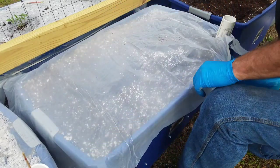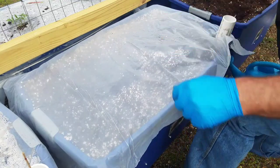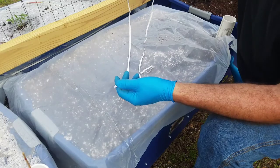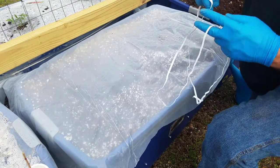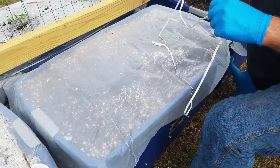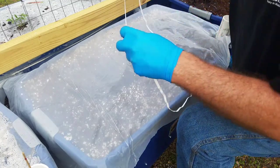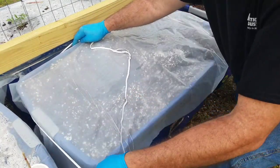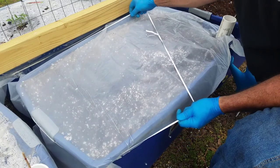I've got some elastic from the sewing department at Walmart. I stretched it around and tied it in a knot and cut it off. It's really important that you stretch it when you put it on, because that way it holds tension on the plastic. This is what's going to hold the plastic in place and keep the wind from blowing it off.